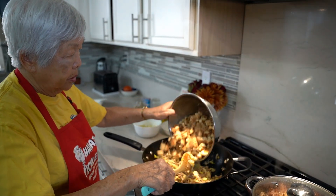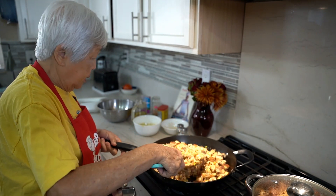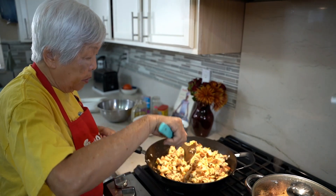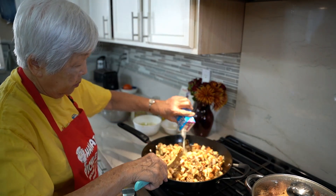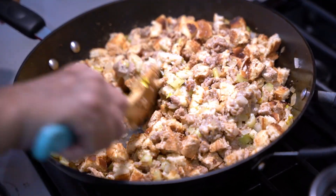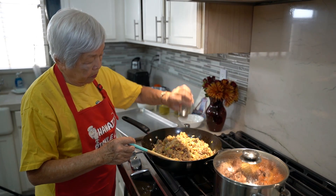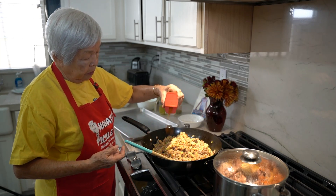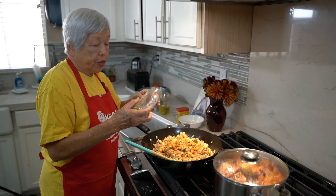Now I'll put in the breadcrumbs. It's kind of dry right now, so you can either add some chicken broth or other broth, or some milk. I'm going to add some milk. This is pretty much your stuffing, but I'm going to add some seasoning — salt, pepper, some Obe seasoning, and the last is a little bit of dried sage.